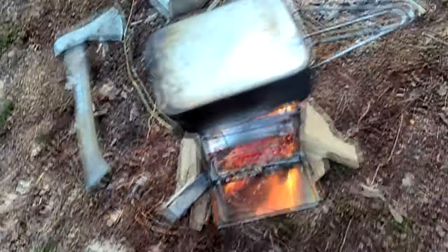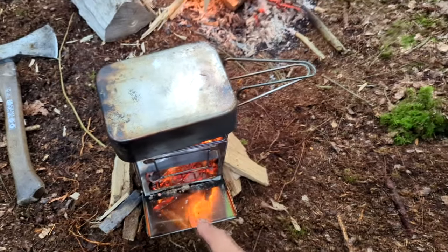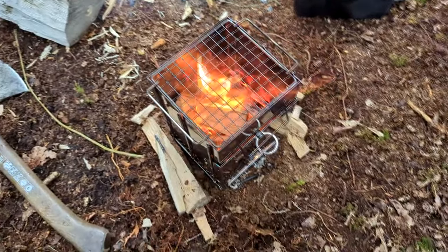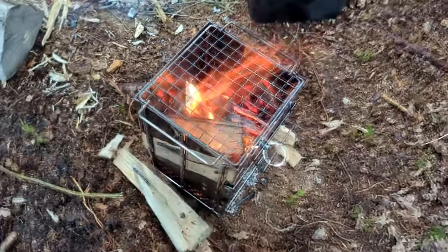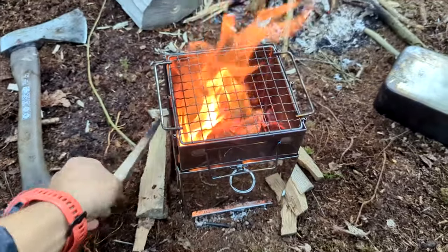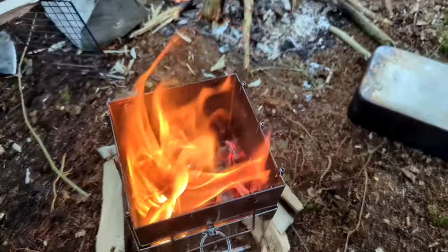Crikey, ready to go! Want some hot chocolate? That's only a tiny bit of wood. I reckon with that amount of wood you could do a big old thing of pasta or something. Nothing left to do but drink the hot chocolate and watch the flames burn.